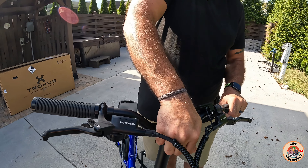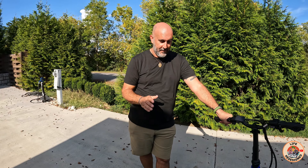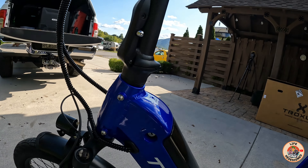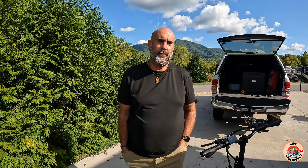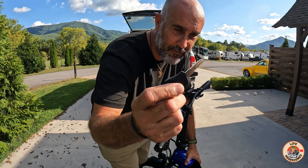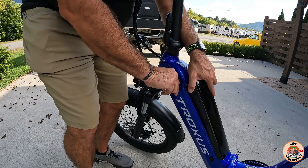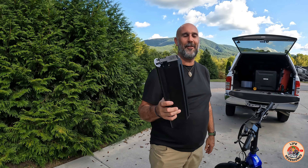Handlebar adjustments are just as easy with a quick release — you can pull this up and adjust the tilt to wherever it's comfortable for you. There's really nothing here that is an afterthought — they did such a good job with this. Including the fact that I don't need a key dangling from underneath while I'm riding. There's a keyhole on the side, and the best part is you don't even need a key in the slot to take it for a ride, but you do need the key to remove the battery. You just pop the key in, turn it, and there's your battery.